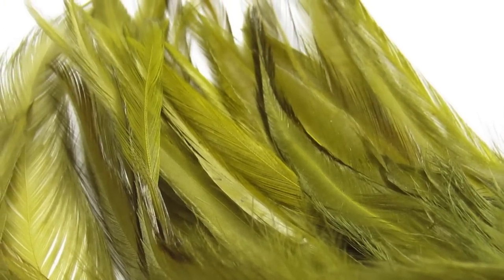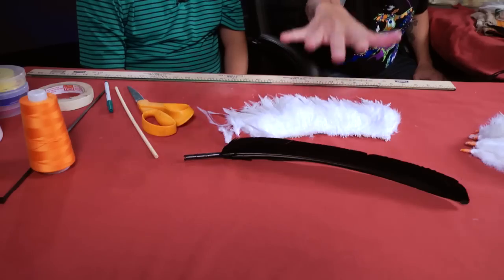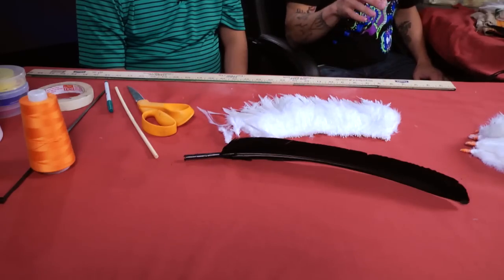We also have dyed turkey spikes. These spikes come from the turkey — a lot of times you get them in bulk and have to go through them and select the best ones. Dwight has already done that. What we're going to do is he's going to shape the spike and get it ready. He's going to get your measurement right depending on the person's size, and from there we're going to shape the actual spike.